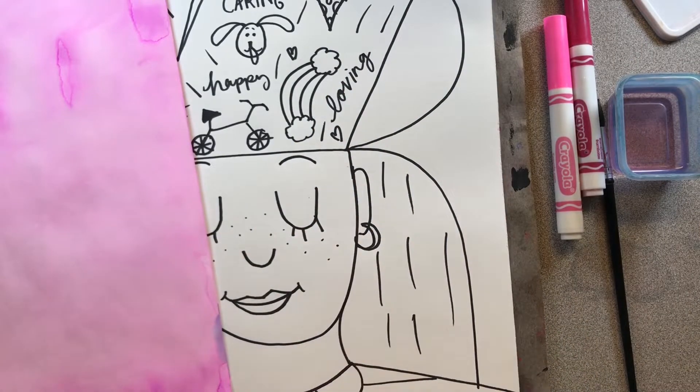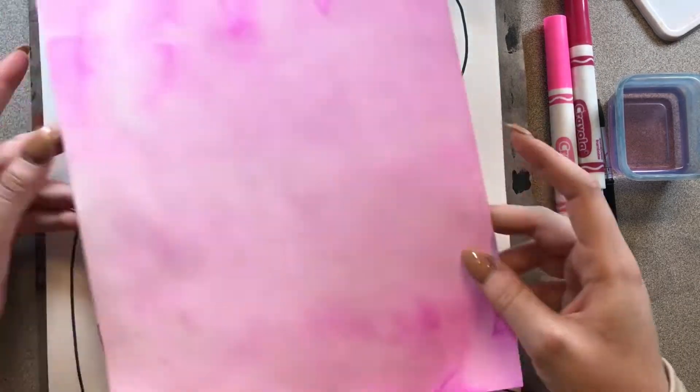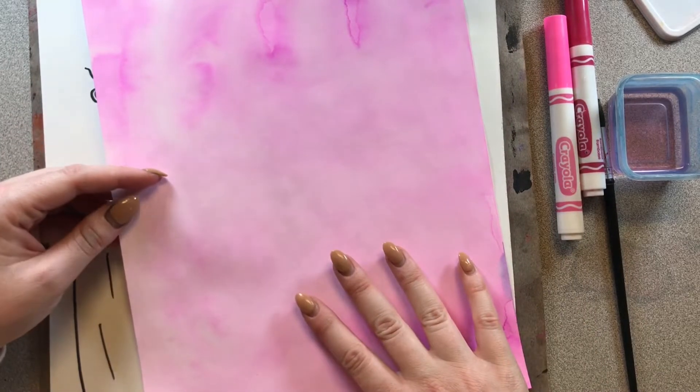Mono means one, chromatic means color. So for this project, we're using just one color. And on the first day, we chose that color because we made it in our background. I chose pink for my one color.